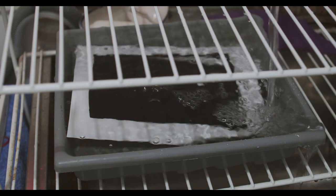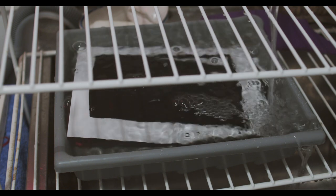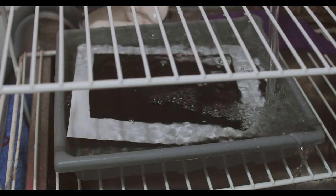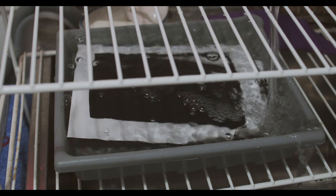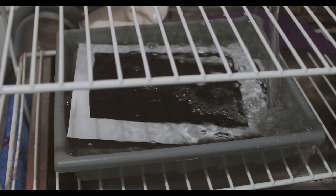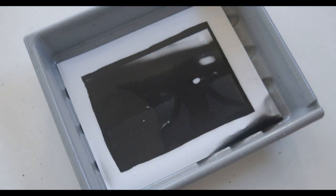The prints are now in a little wash bath — the big print and the little test strip. There are a few flaws in the big print which I probably wouldn't normally let through, but this was the last sheet in the box so it'll have to do. It's important to let them wash properly — otherwise in 10 years they'll all be stained. Just looking at the print now, it's out of the wash — hasn't dried properly yet but looks quite nice. That's how you make a print in the darkroom.